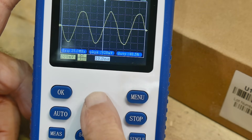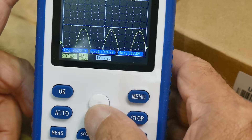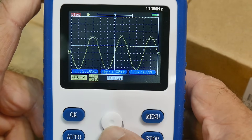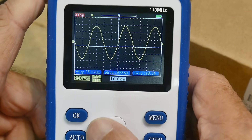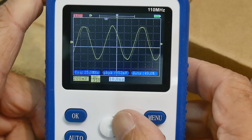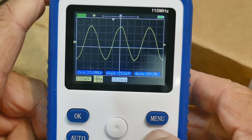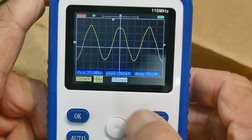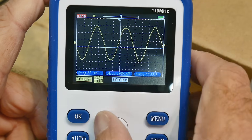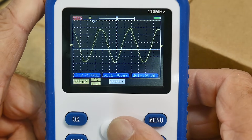There is this nondescript toggle button — push it up and down and you can move the waveform up and down. Go side to side and it has some memory, so you can scroll around. You can stop and look at the trigger event — look before and after the trigger. It's a nice digital oscilloscope feature.